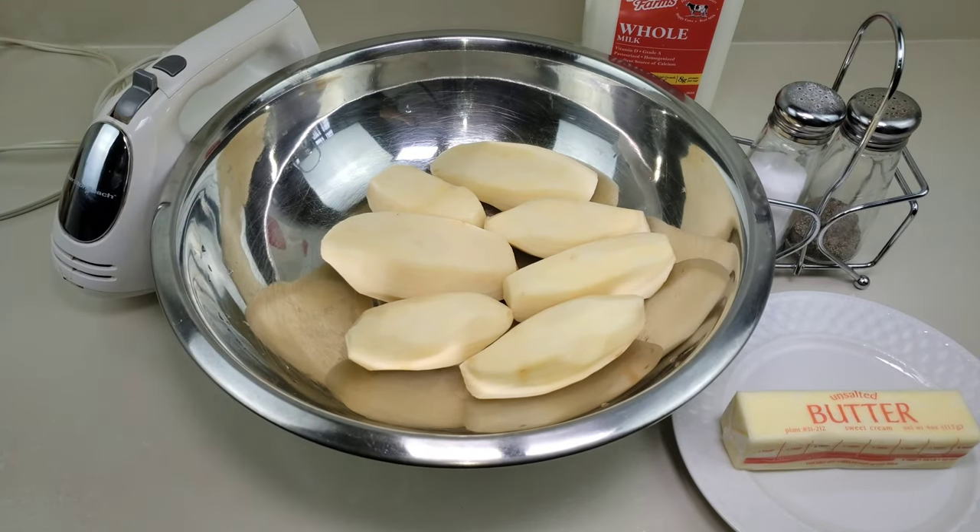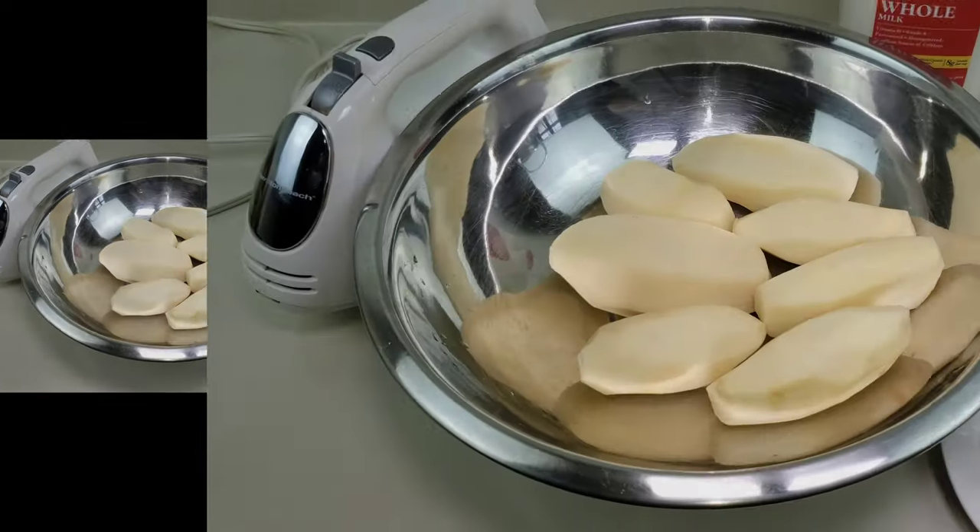Hi everyone and welcome back to Lily's Everyday. Today we are going to be making mashed potatoes, and it's going to be a unique type of mashed potatoes because we're going to be using a handheld mixer to whip some air into it, which is going to give you a better result. Let's get started.